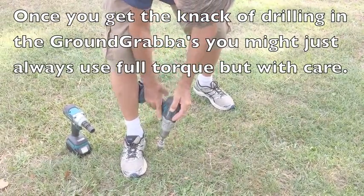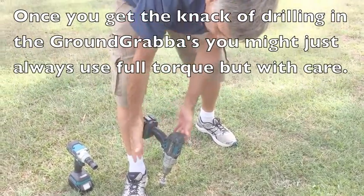Now you see how that was rubbing on my leg? That was saving my wrist.